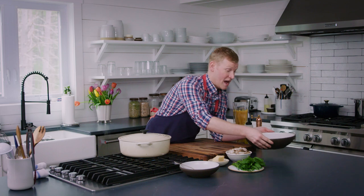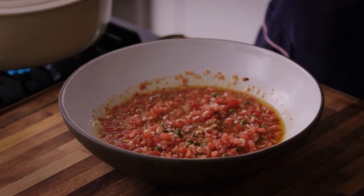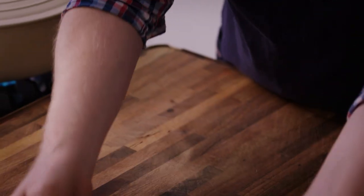Our sauce vierge has been sitting for an hour. Take a look at the color — it's gotten much deeper. One thing I'm getting that you're maybe not getting just yet is that it smells so good. I can smell the tomato, I can smell the garlic, and I cannot wait to toss this with our pasta and shrimp.